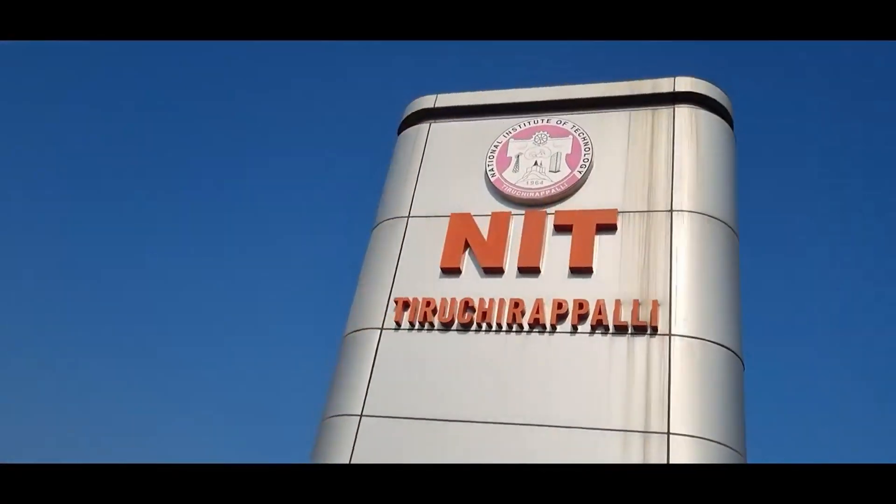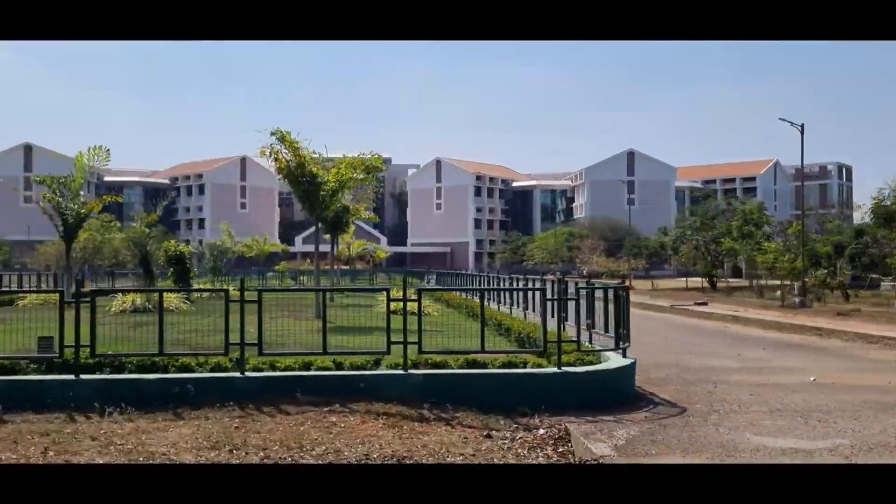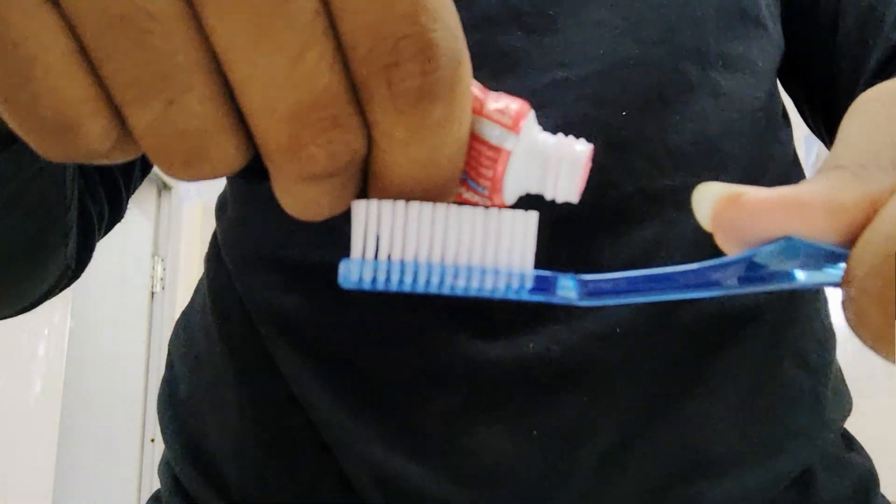Hey guys, welcome back to a new video! I am going to talk about my first internship. I got an offer letter from N83. In this video, I am going to talk about my first internship and how to work from morning to evening. So without any further ado, let's get into the video.